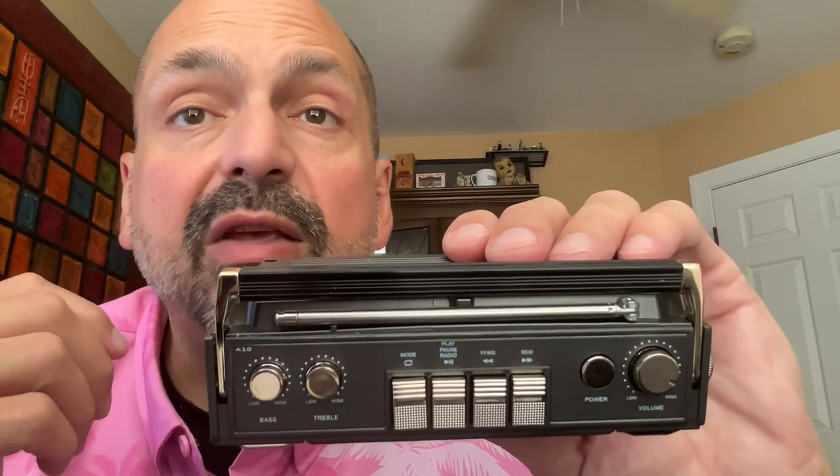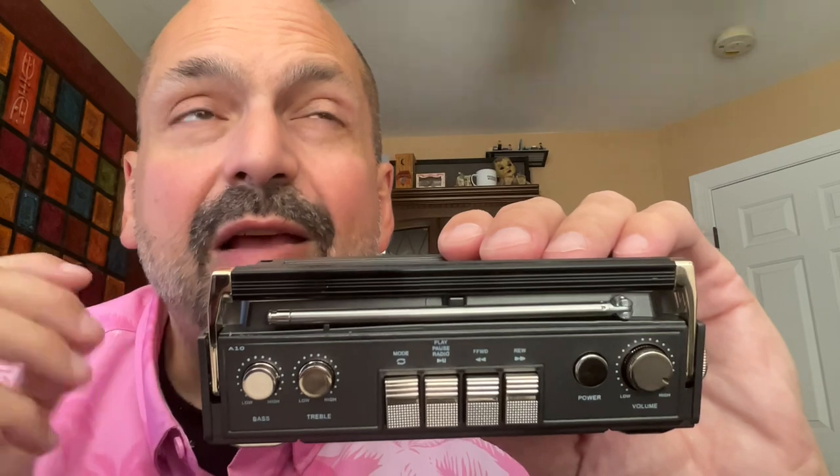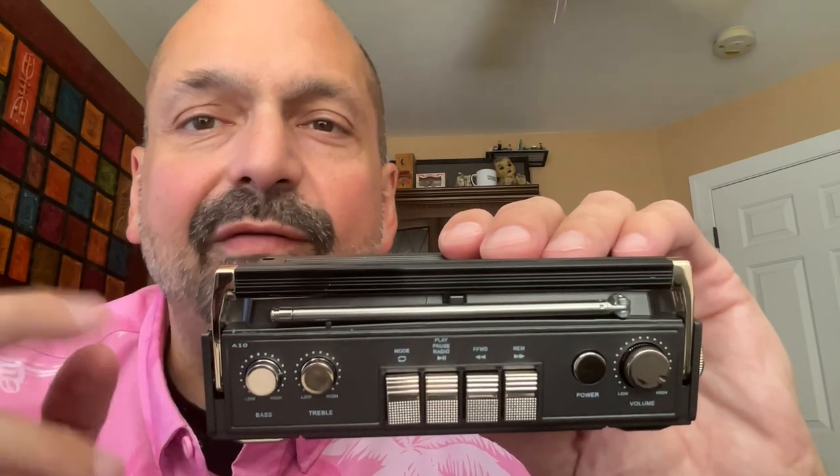Let's examine the controls on top of the speaker. They mostly do what you would expect them to do — the power controls the power and the volume controls the volume. But if you are listening to a Bluetooth source, you can use the volume on that as well. They don't really cancel each other out and they don't really work together. They just kind of do their own thing and this thing figures it out.